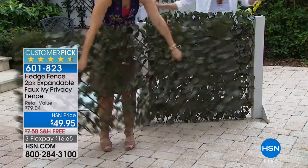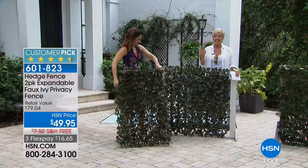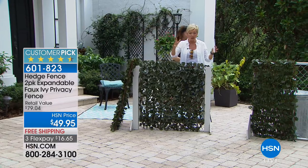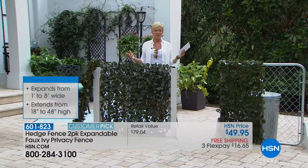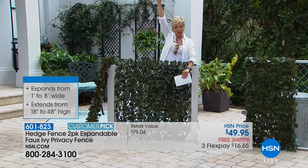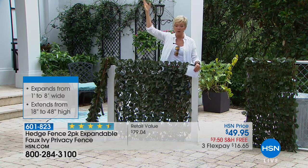You can expand it vertically or horizontally. The dimensions go from 18 to 48 inches — or eight feet wide or vertical. So you can kind of gauge where you might want to put it in your home: the front yard, the backyard, the side.